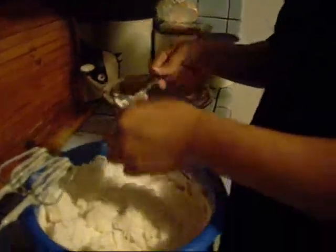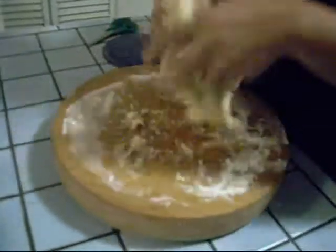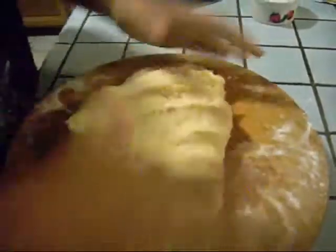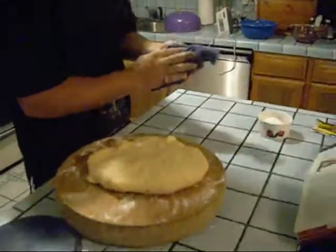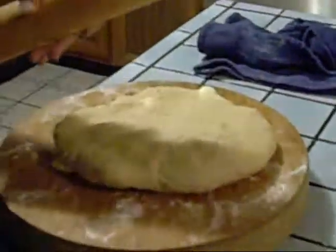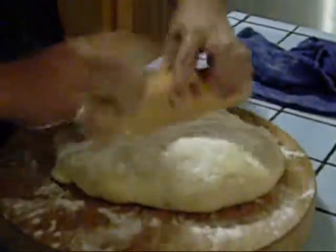I got tired of the spoon, so now I'm just going with my bare hand. I've been kneading this for a while, and now I'm going to bring it over to my flour surface and knead it a little more. Don't worry, the butter is supposed to be like that. I've been kneading this for quite a while and added a little extra flour just so I can keep working with it. This looks pretty good. Now I'm going to grab my trusty rolling pin, sprinkle a little flour over this, and roll this out.